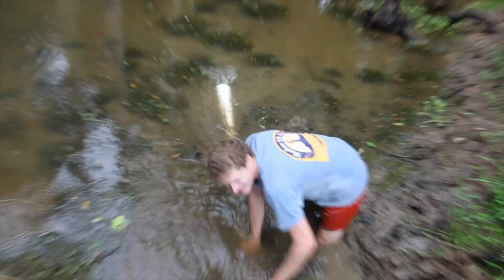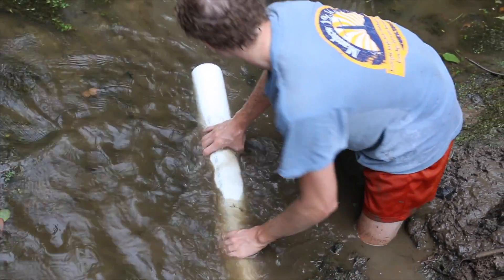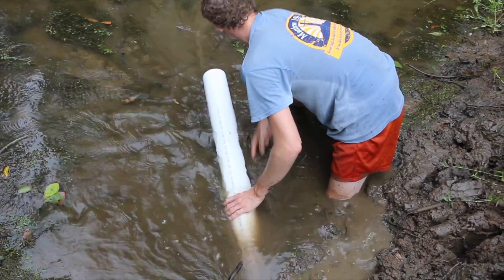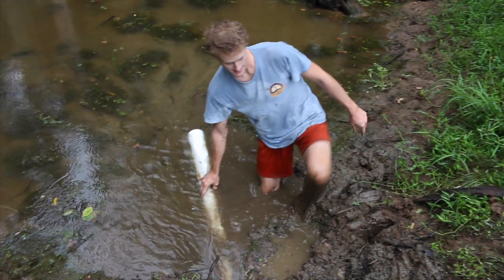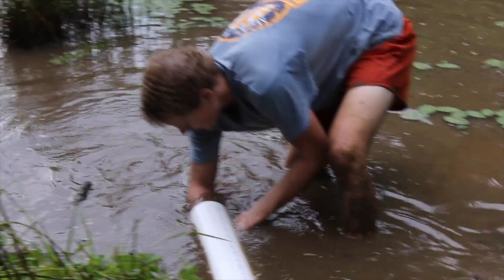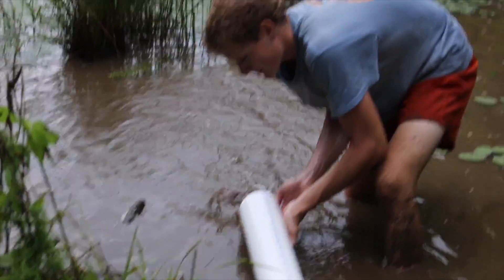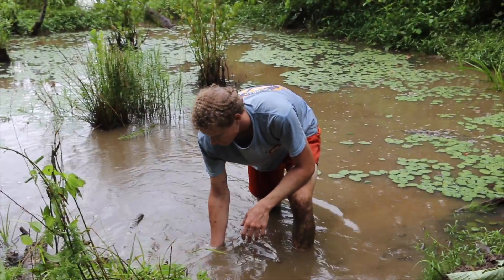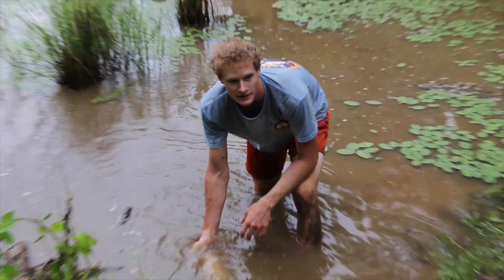I'm going to check the other end to make sure it doesn't have any dirt in the end of it. Here's the end of our pipe, clean and free of dirt. As you can see there's water coming out, so it's working like it's supposed to. Now what we're going to do is probably just shovel around the end of this so it doesn't get stopped up.